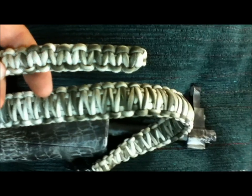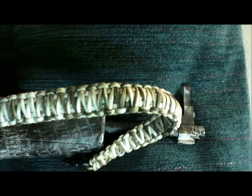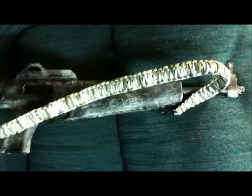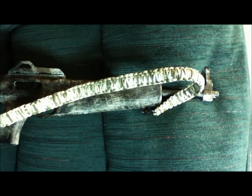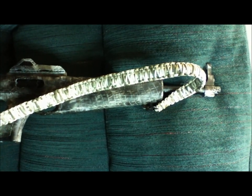I'll throw a picture up of how I made this. I just got some white paracord, laid it out on some cardboard, and hit it with some drab green spray paint. Let it soak in.